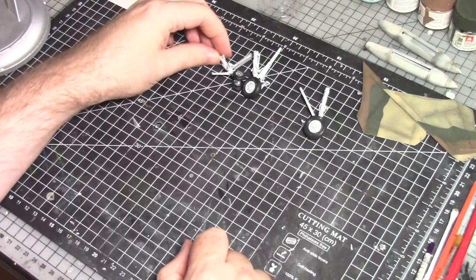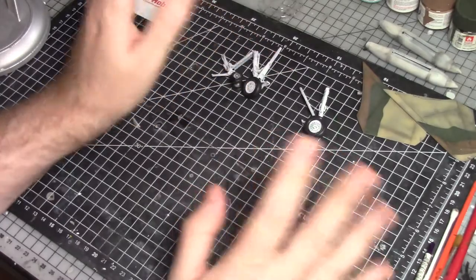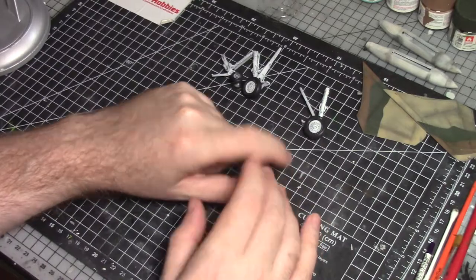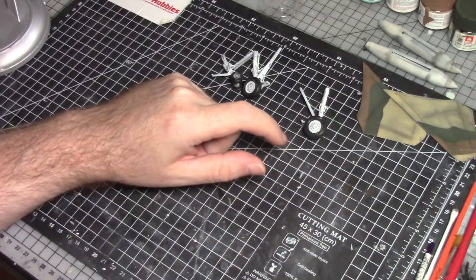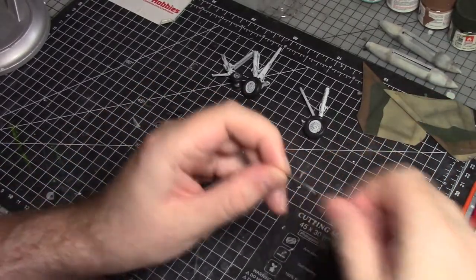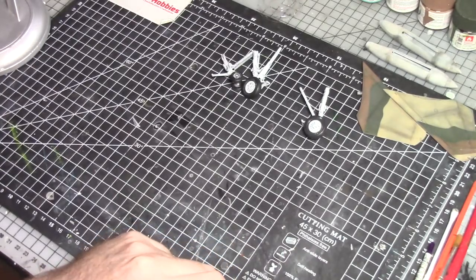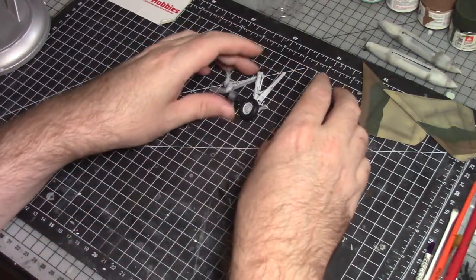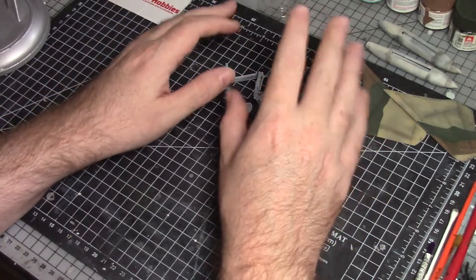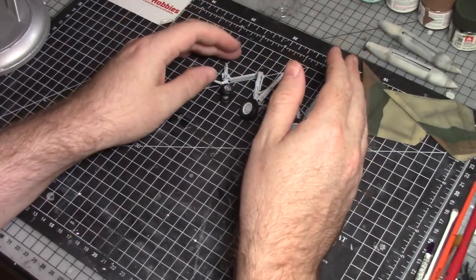So I think the next step is to glue the gear on, get all the gear doors on, and bring this whole thing together. We still need to do the engine nozzles and a few other little parts, and we've got all the pitot tubes to do. I also broke off the refueling probes early on in the build, so those need to be painted up and reattached. We've done quite a lot since the last weathering video, but still plenty left to do.